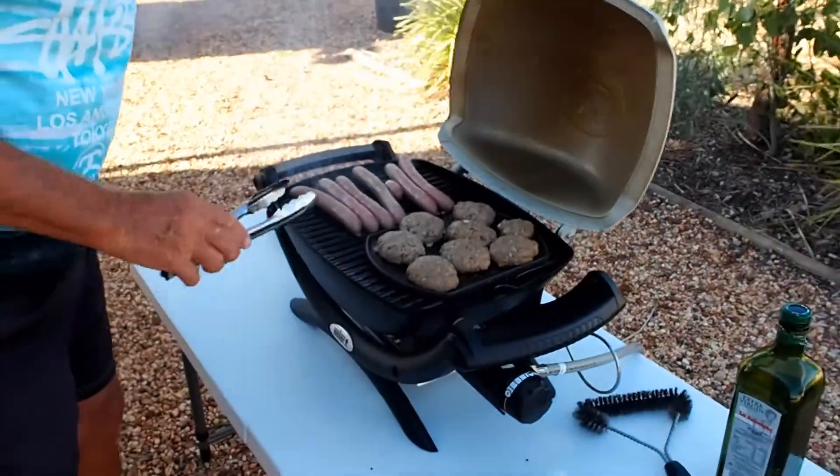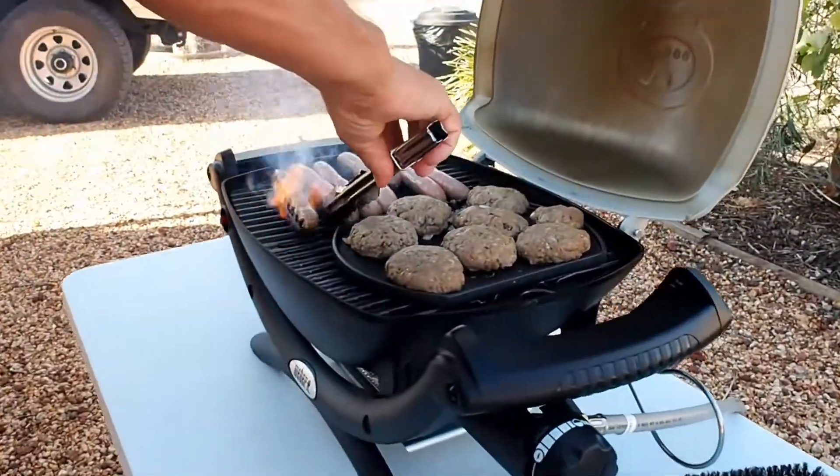Tonight we're having rissoles and sausages on the Weber barbecue. The Weber has been warming for 10 minutes, the meter's on. We'll come back in two or three minutes. A two-minute turn.